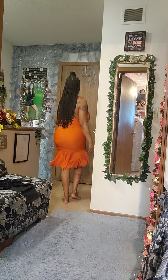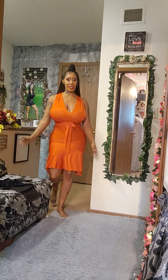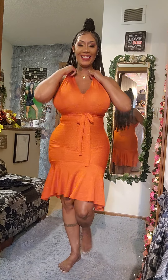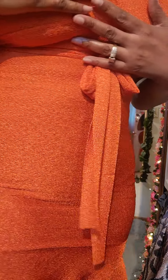Hello guys, I hope y'all having an awesome day! So I'm feeling like a tangerine — let me stop being so silly. I hope y'all having an awesome day. Get closer and see the fabric — it's like a nice knit fabric, so it's beautiful.